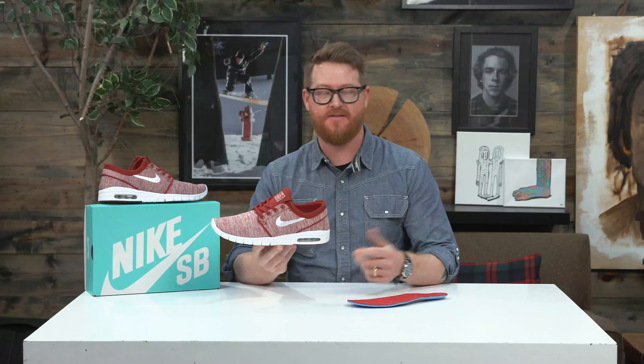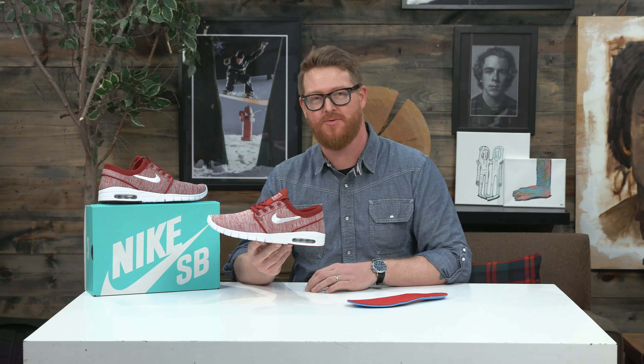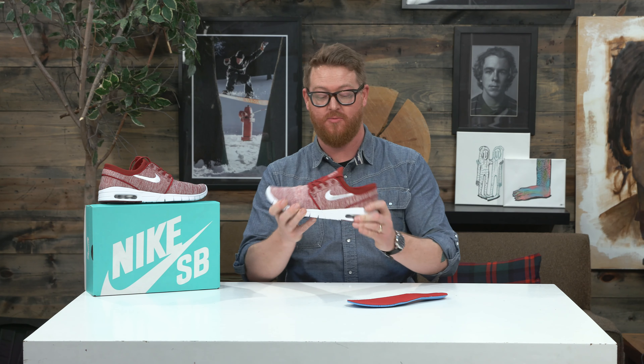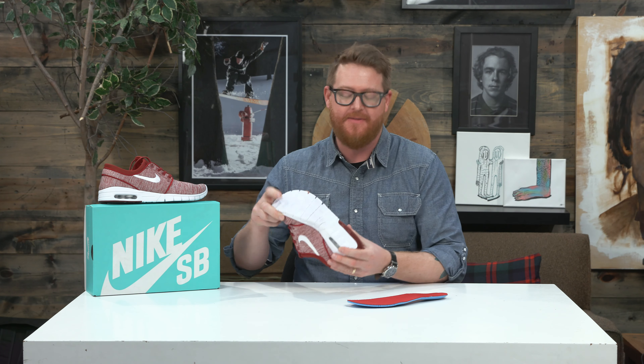Hello, I'm Matt Guff from TheHouse.com and this is a pair of 2018 Nike SB Stefan Janoski Max shoes, an Air Max shoe with an air sole in the heel. It's a very lightweight, low-cut, low-profile shoe with a cup-style sole and a very soft flex with deep flex grooves in the tread.